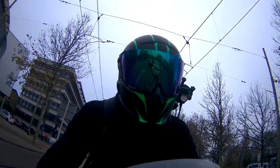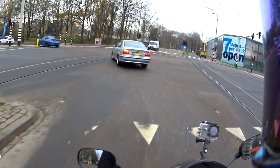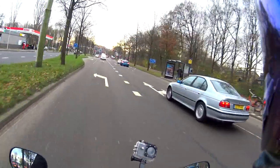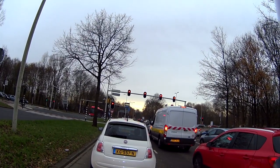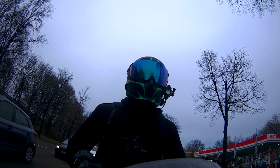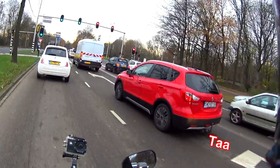My first tip — my biggest tip — of riding in the cold, especially when they have salted the road, is: don't do it. Because the salt will stick on your bike and once it starts rusting, everything rusts. If you're going to do it, make sure to wash your bike after the ride.